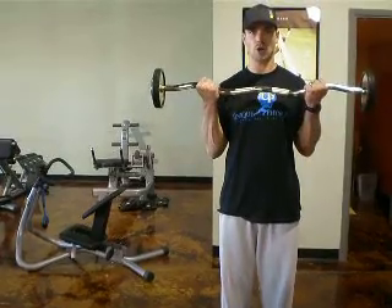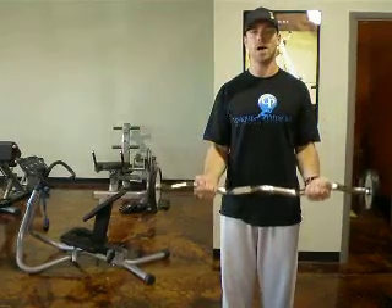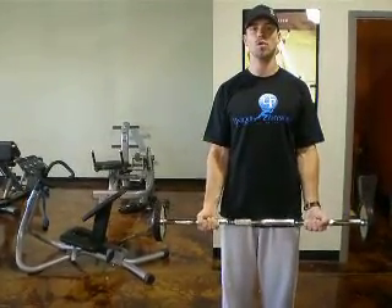We're going to exhale as we curl up, and we're going to inhale on the way down. Try to keep the stress remaining in the biceps and not allowing those muscles to rest until you're complete with your repetitions.